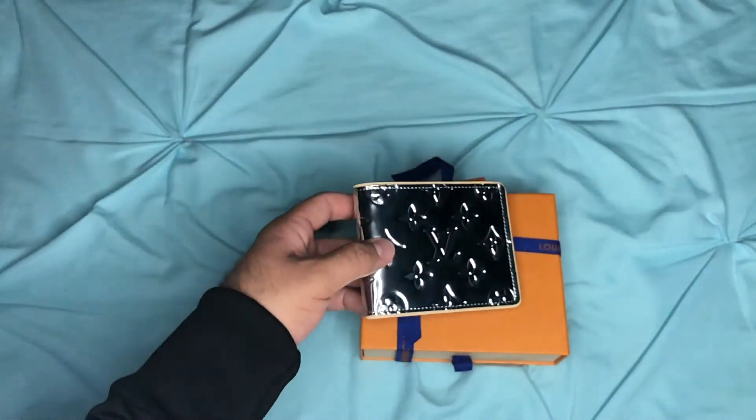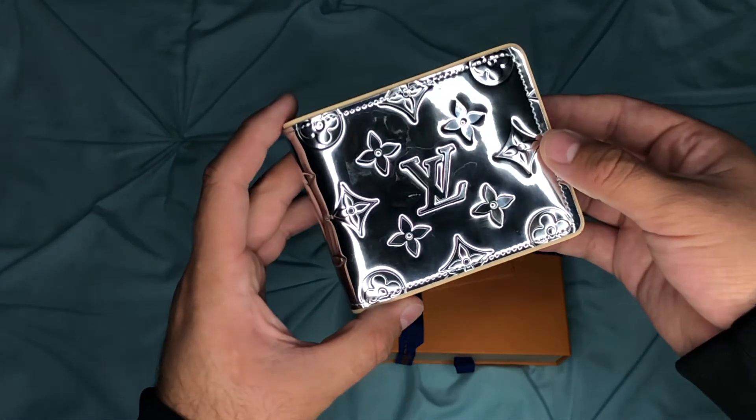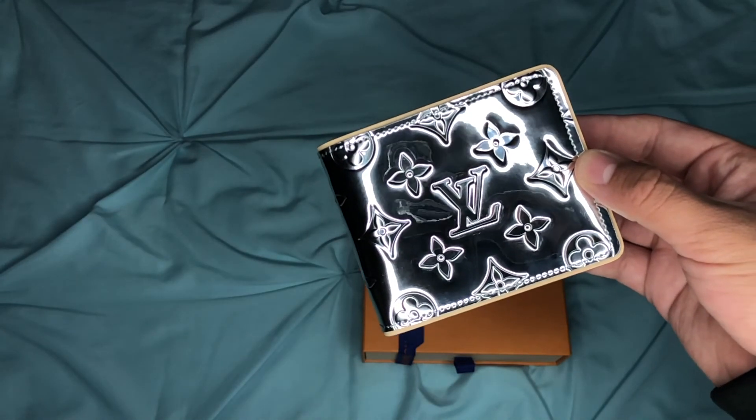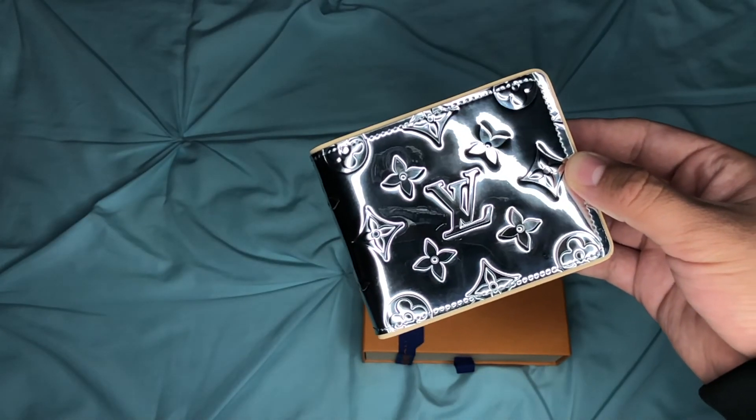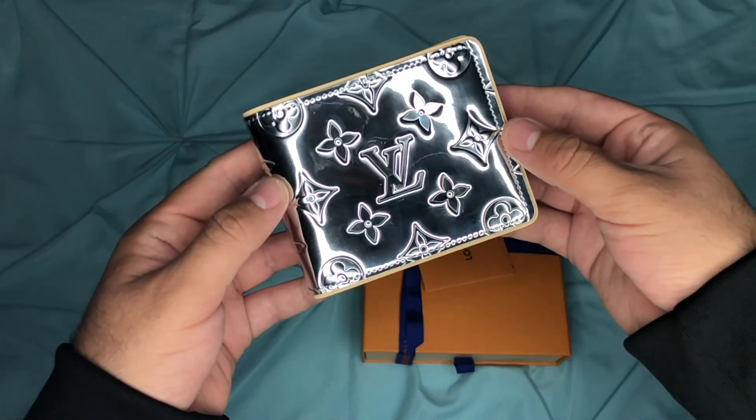All right, there you have it — the Slender Wallet from the LV Mirror Capsule Collection. Model number M80806.